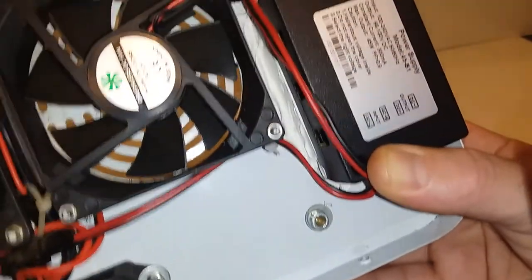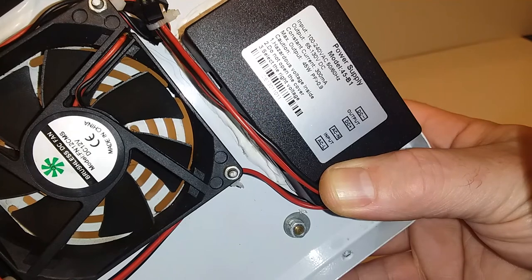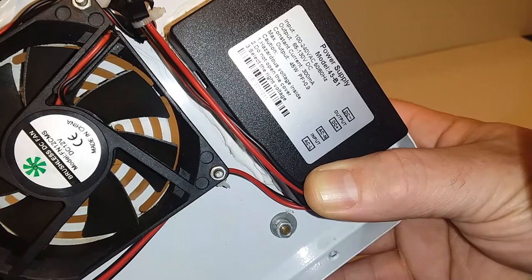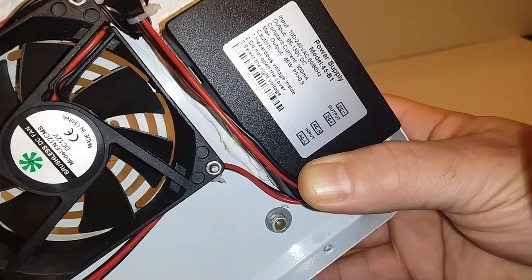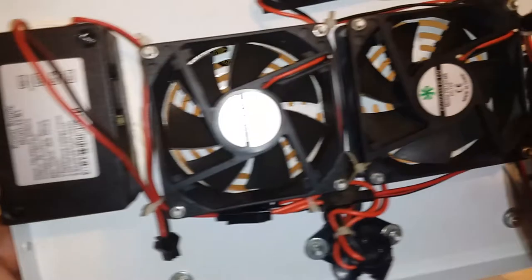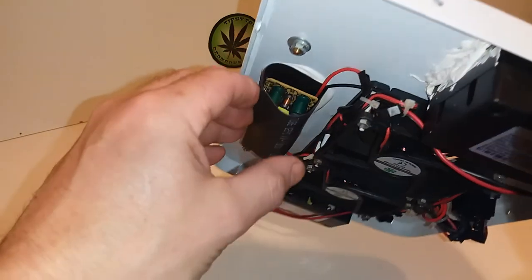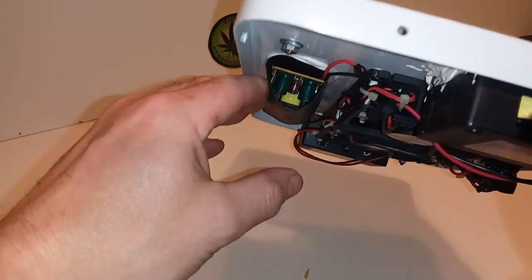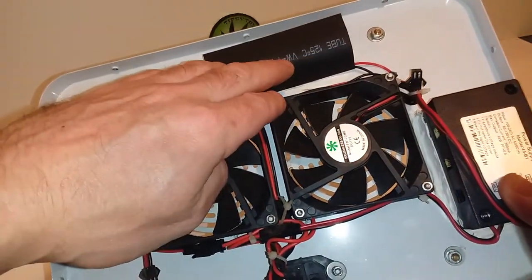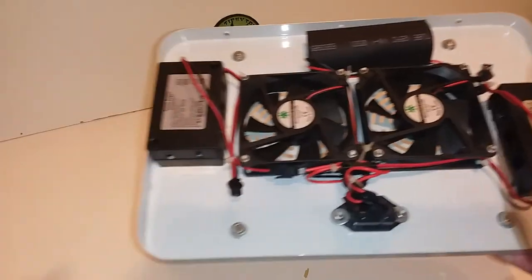Here are the power supplies — the drivers for the LEDs: output 65 to 130 volts DC, constant current 300 milliamps, maximum output 45 watts. We have two of those, so 45 times 2 is 90 — it's a 90-watt LED light. Under this piece of heat shrink tubing is basically a 12-volt power supply to operate the two fans. We're definitely going to keep the power supply, the two fans, and these two drivers — the rest is history.